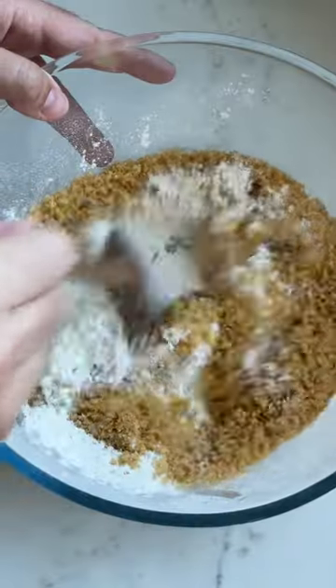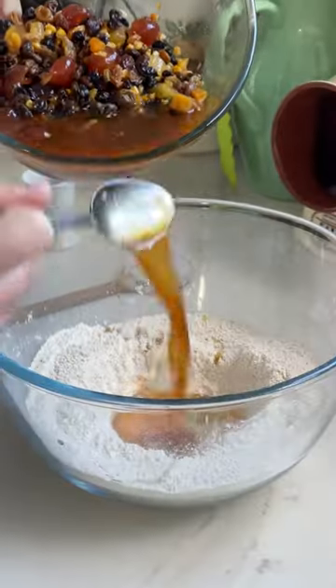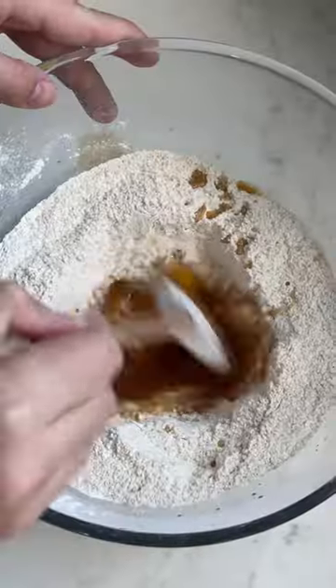The whiskey is optional, but it does add depth of flavour and I always add a good glug. The key, however, is not just the batter — it is in fact what you bake into your brack.